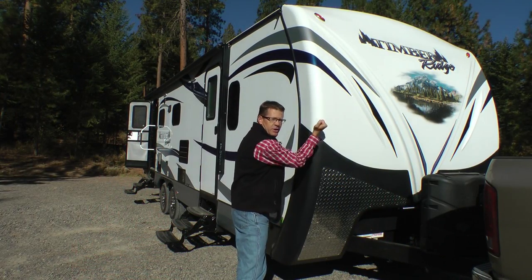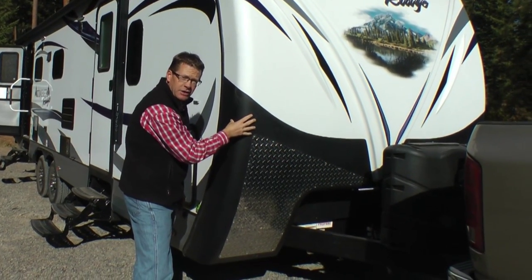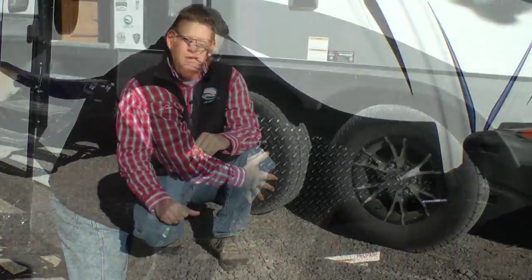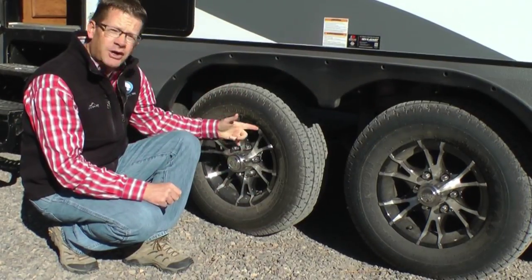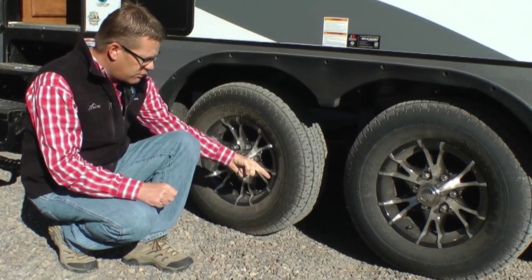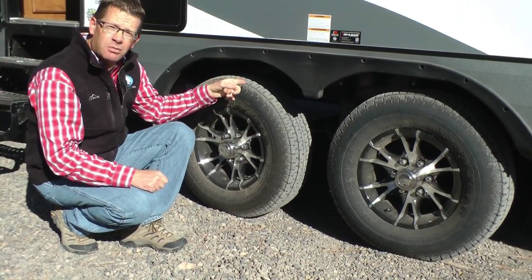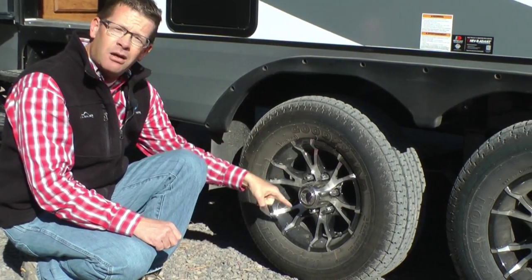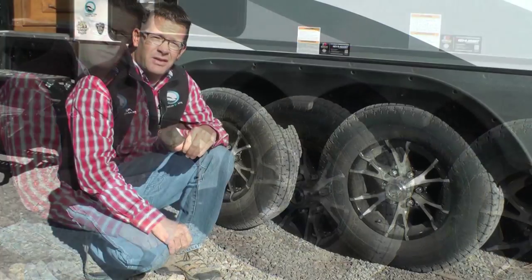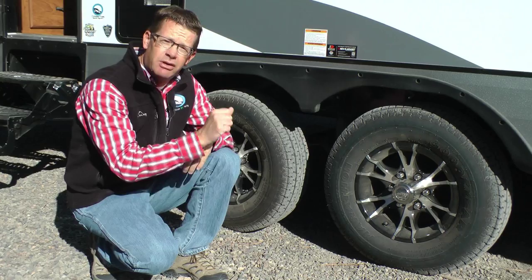All Timber Ridge models come standard with a heavy-duty fiberglass front cap, armor guard protection like you see in the back of truck bed liners, and diamond plate. Now let's look at the Outdoors Off-Road Tough Package starting from the ground up. We start with Goodyear radial tires, 225 in size and D-range, along with four heavy-duty shock absorbers, 15-inch mud flaps, and upgraded 5,200 pound axles on a six-lug hub with an off-road brake system. This entire suspension package is placed on our off-road cambered custom-built chassis.